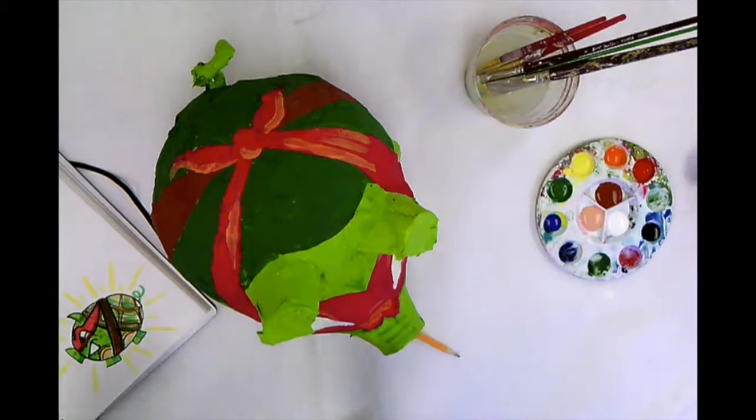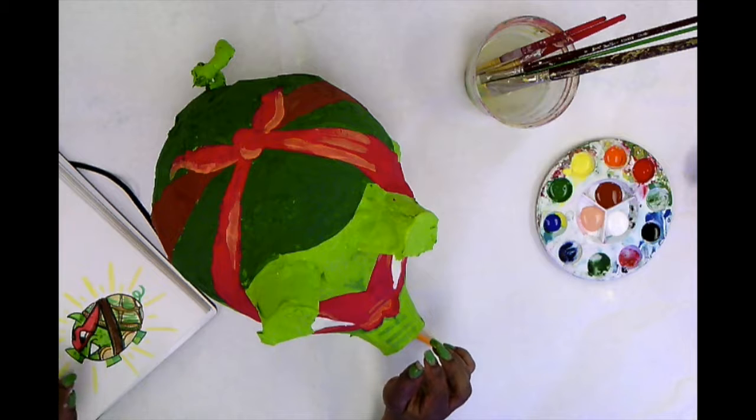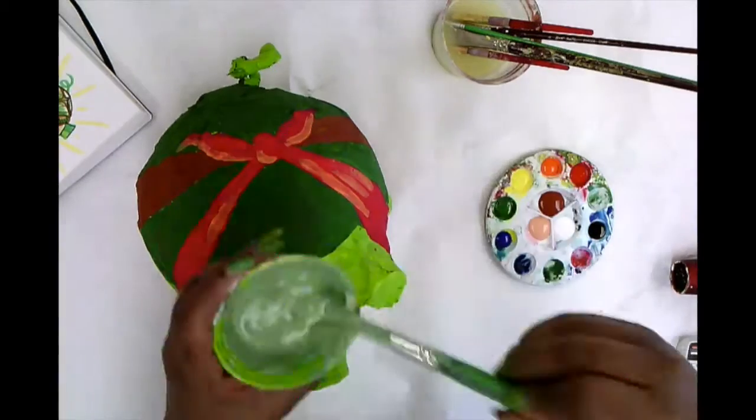Okay, so now that I've penciled in all of my details, I am going to paint my details next. After I paint each detail, I'm going to use the blow dryer and I am going to continue painting.